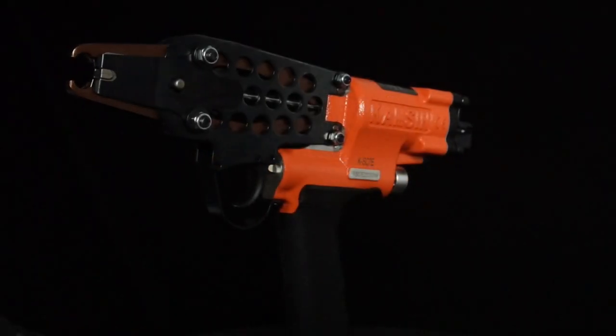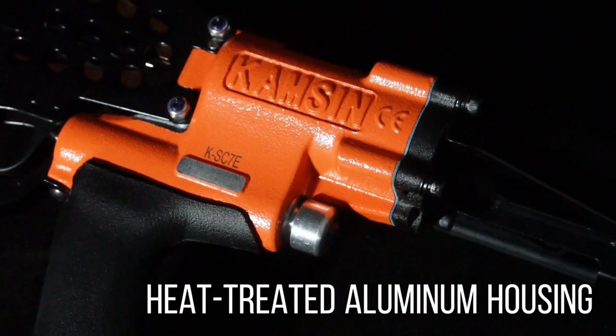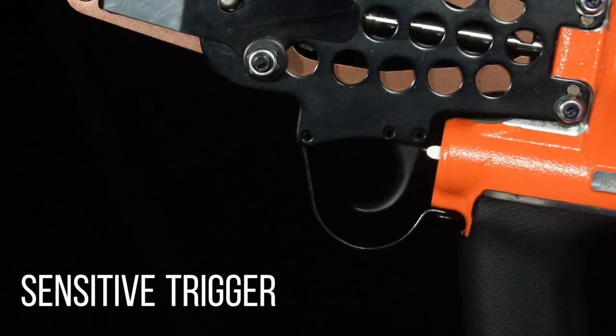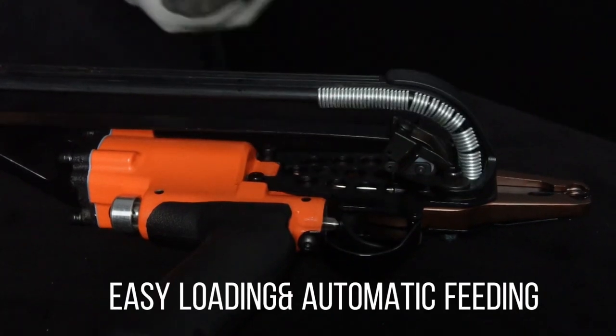Kamsin KSC-78 pneumatic hot ring gun. Excellent performance in fastening. Lighter body frame, strong wear-resistant, comfortable hand-filling, and considerate alarming design. Easy to get started.